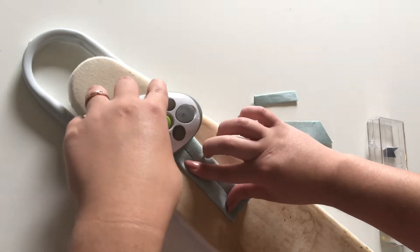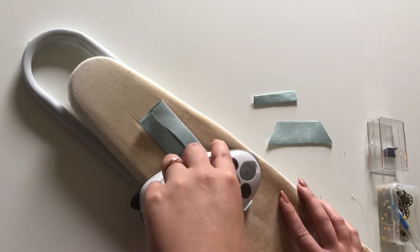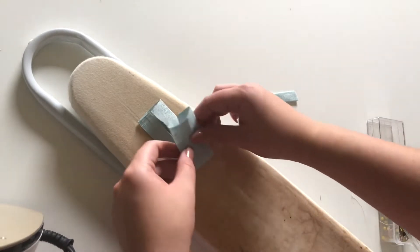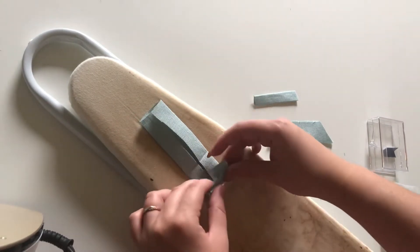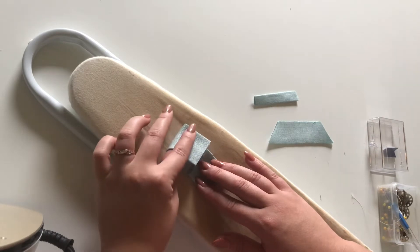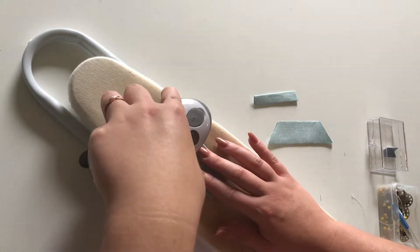I'm going really slow because I film with my phone on an unstable tripod and if I move fast it shakes. I fold it in the middle to mark the middle as well, then have the ends meet in the middle, and iron that down on both the front and the back.